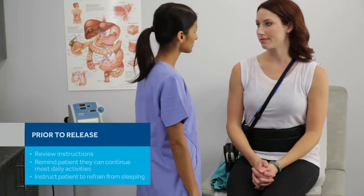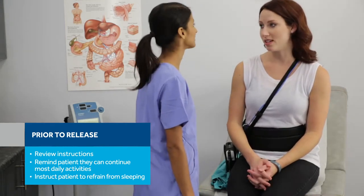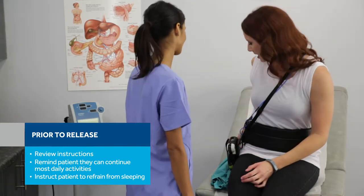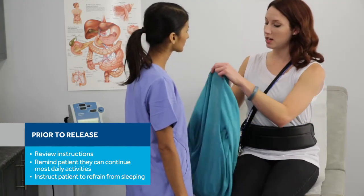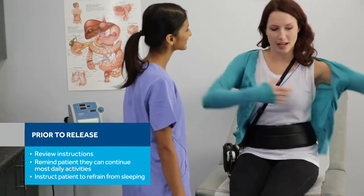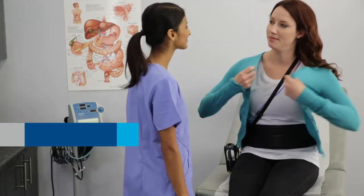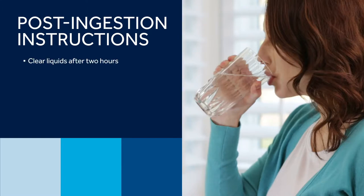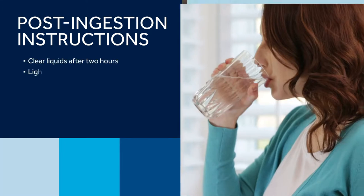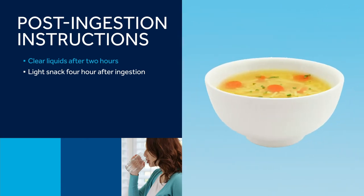Before releasing the patient, review the instructions for the remainder of the exam. The patient can then return home and continue most daily activities. Although the patient must continue fasting for another two hours after ingestion of the capsule, patients using the sensor array should refrain from bending or perspiring to avoid loosening the leads on their skin. All patients should refrain from sleeping until the end of the procedure. Two hours after ingestion, the patient may resume their clear liquid diet. Four hours after ingestion, the patient may have a light snack, then continue their clear liquid diet.